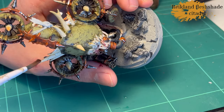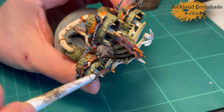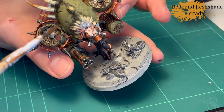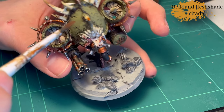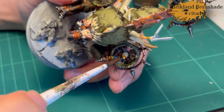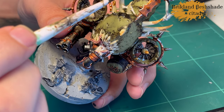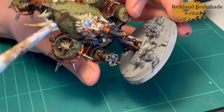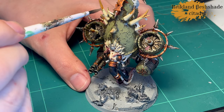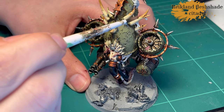And then we do a little bit of Reikland Fleshshade on the horns. I said I didn't want to — apparently I changed my mind. I decided that the tips of the horns weren't quite dark enough. I recorded this a long time ago, give me a break. So I do it on the tip of the horns and then use a little bit of water to smooth it out, and that worked quite well.